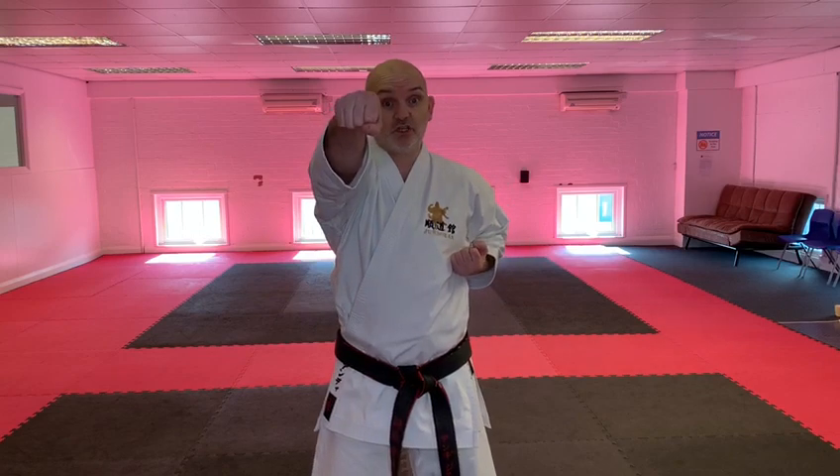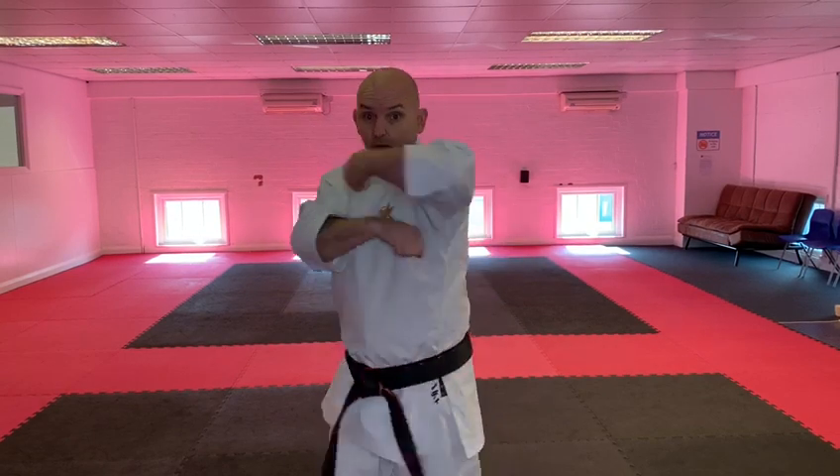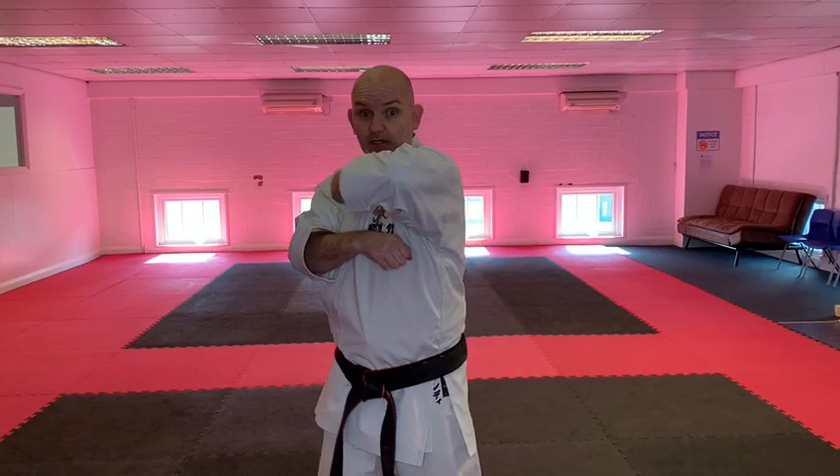Okay, here's another way that you can practice your Bracelick Strikes in the same format. What you can do instead of doing two of each, you can do one of each. So you can go one, two, back fist there, that way instead of sideways.